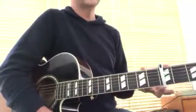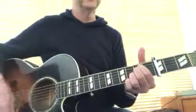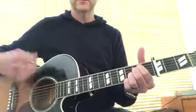That kind of works in the verse, except you'll eventually get to an E minor. You can keep those two notes on top, and then go to D.